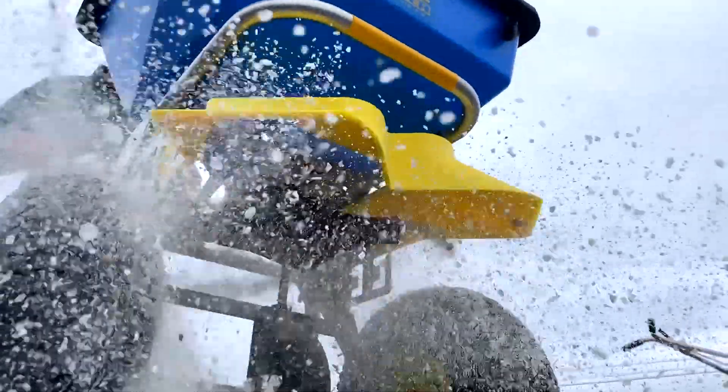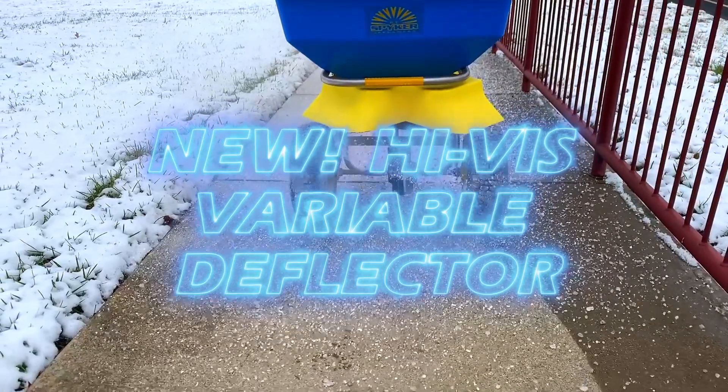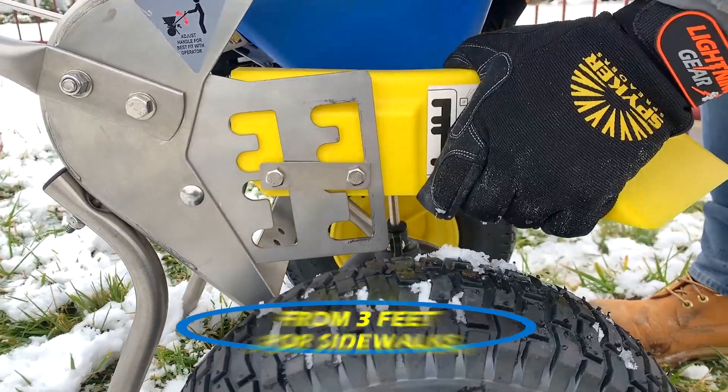Spiker's top-rated 100-pound ice melt spreader now features the new high visibility variable deflector. Adjust your spread width from 3 feet for sidewalks all the way to an open 12 feet for parking lots.